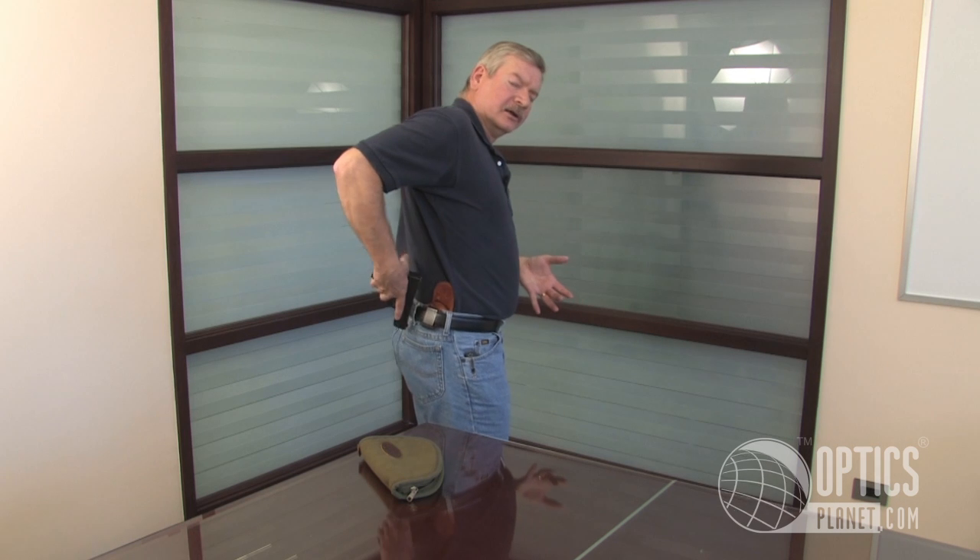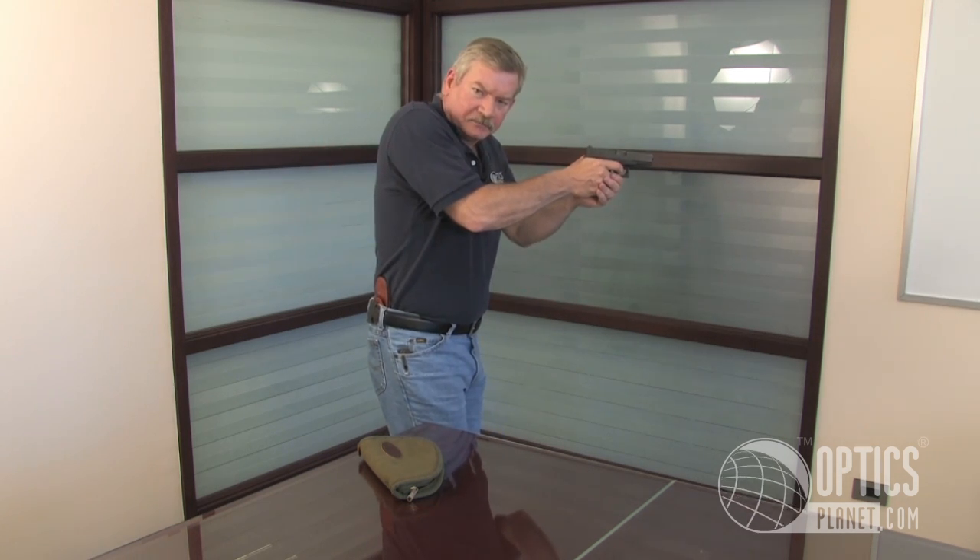So almost always the best idea is to have the butt of the gun towards your spine so when you draw it you come out away from your body. The Bianchi number 100 Professional is one of my very favorite inside the pants holsters and I recommend it.